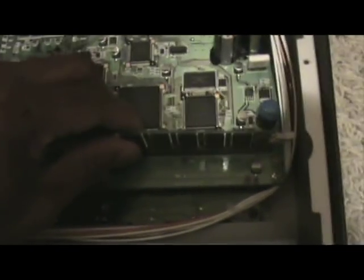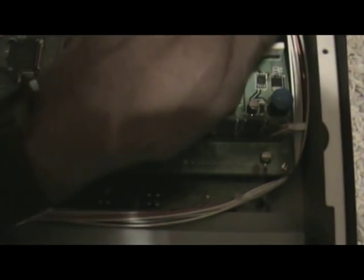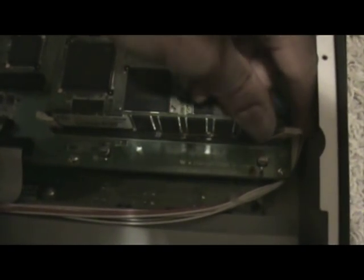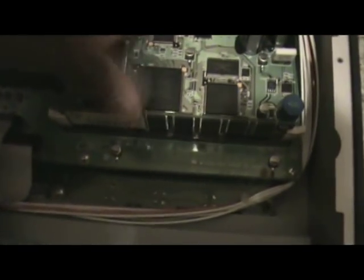So I'm going to go ahead and try to get this in here — see if I can do it with one hand while doing camera work at the same time. There we go. Now we have 512 megabytes of memory.